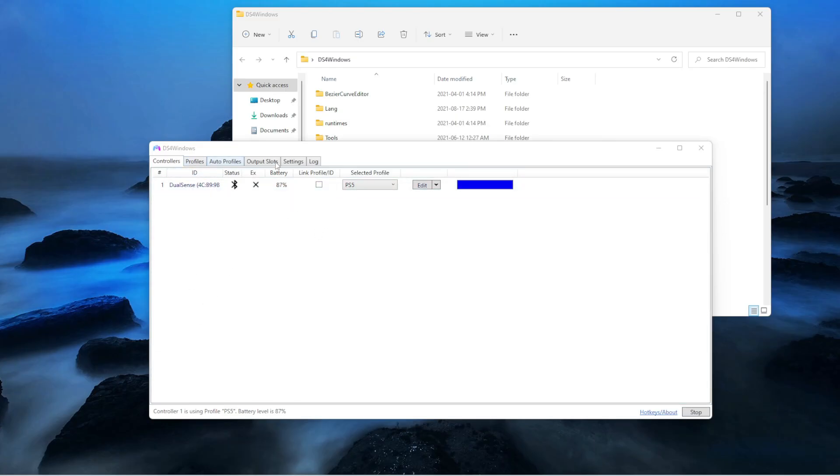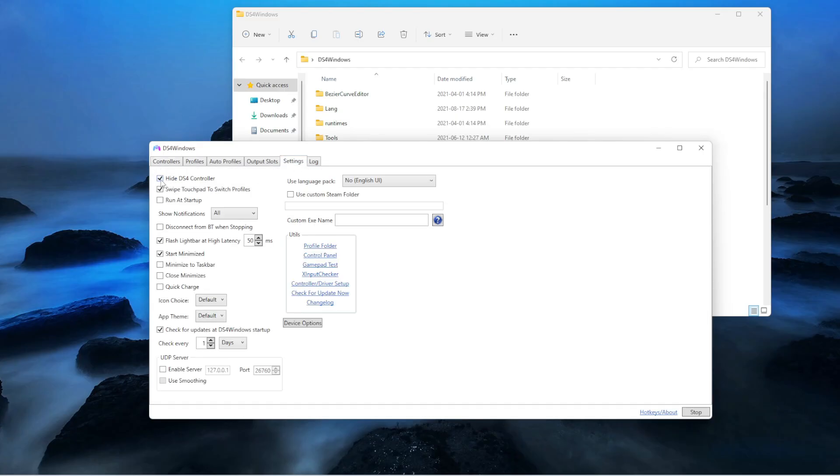Now you want to go ahead and go to settings. After settings, you want to select hide DS4 controller and copy the exact same settings shown. Then you want to go back on controller.